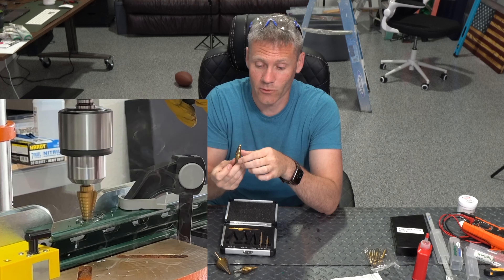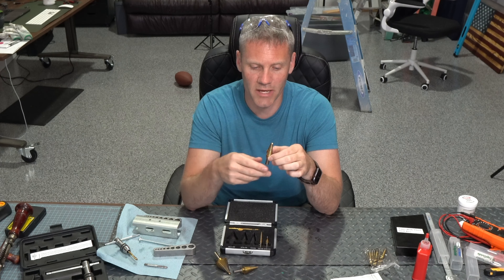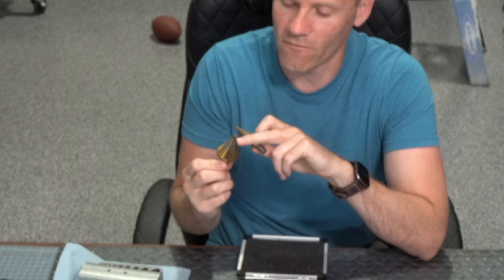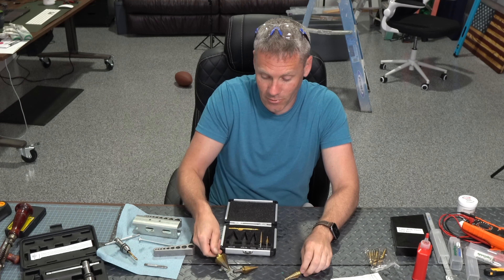I've used these a lot for drilling metal, which is going to be the toughest when it comes to destroying the bit. I can definitely see some of the yellow titanium coating has worn off the ones I use the most, but they still work really well. I haven't needed to replace them.